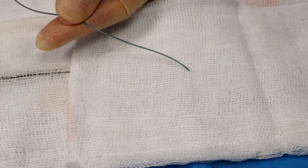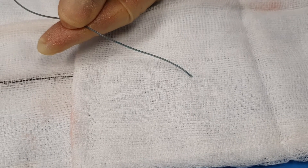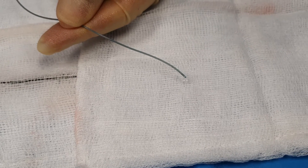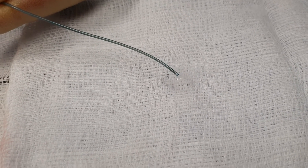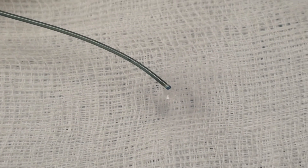Obviously, you would normally be doing this under fluoroscopy so you'll be able to see the micro catheter and the micro coil coming out — just go slowly now. The design of the coil is such that it will coil up as it comes out of the micro catheter; it's straight within the catheter and should coil up as it comes out of the tip.